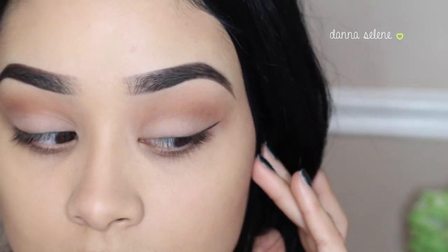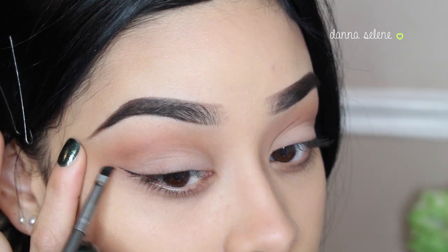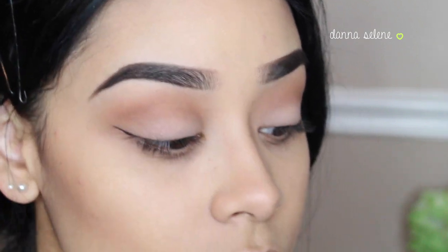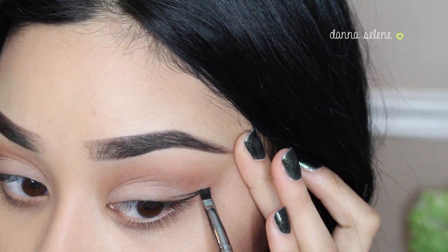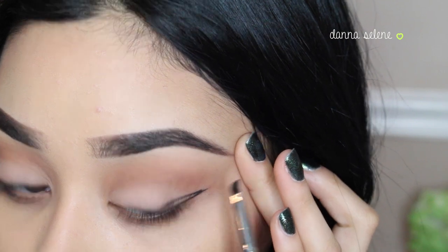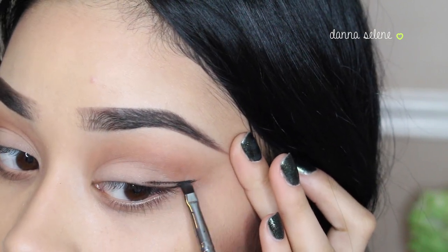I'm going to wing out my eyes like usual, but I'm going to smoke them out just a little bit with some black eyeshadow. I'm not going to do a lot, but I do want to smoke it out because I feel like it goes great with the lip I'm going to create.